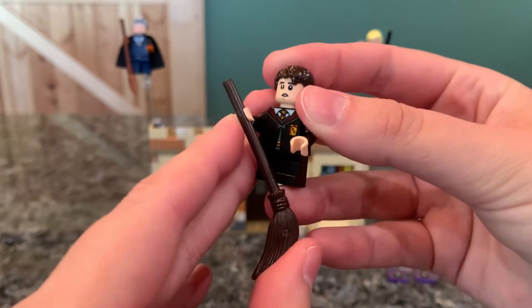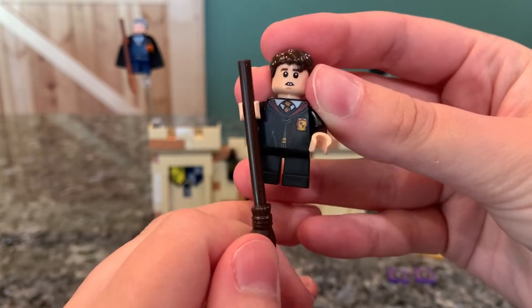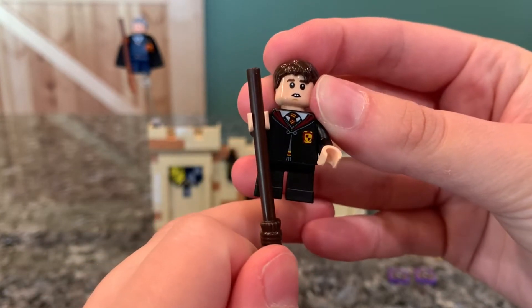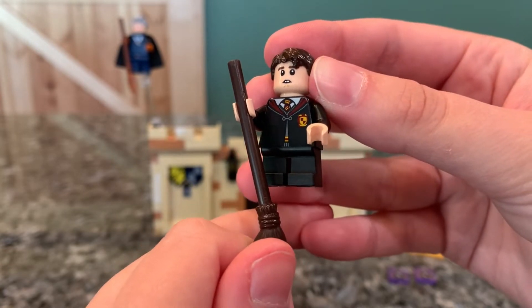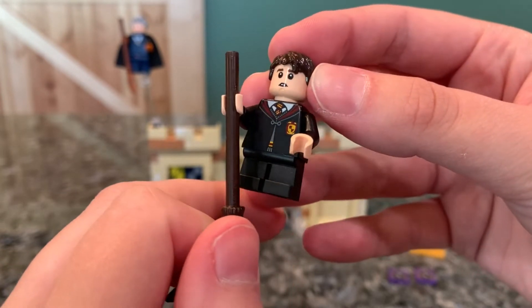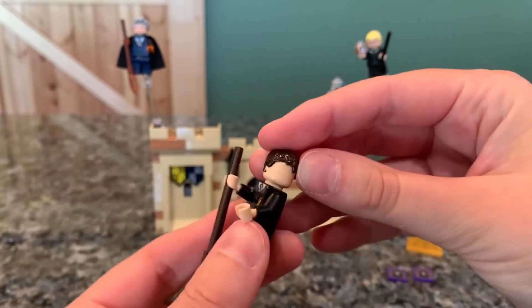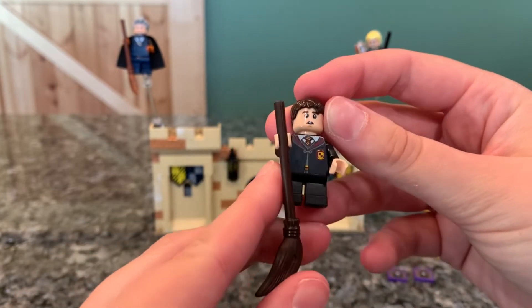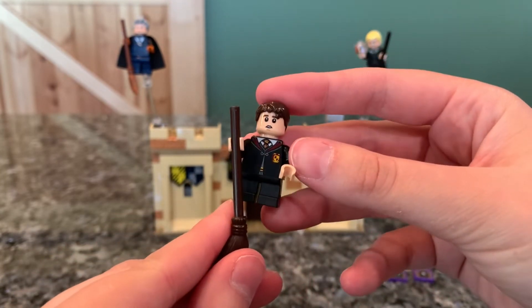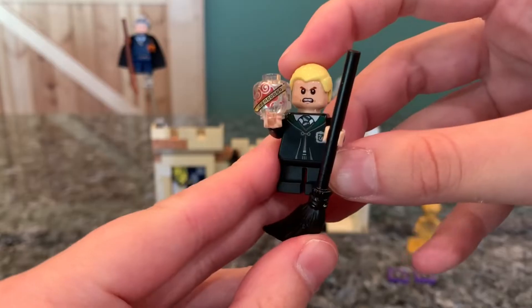We get a year one Neville Longbottom, which is really nice because we don't have a year one Neville. I love his little buck teeth. The head is obviously reused and he has Neville hair, and then he just has the normal Hogwarts body with the cloak. It technically is a little inaccurate — these robes don't appear until year three — but it looks really good overall.